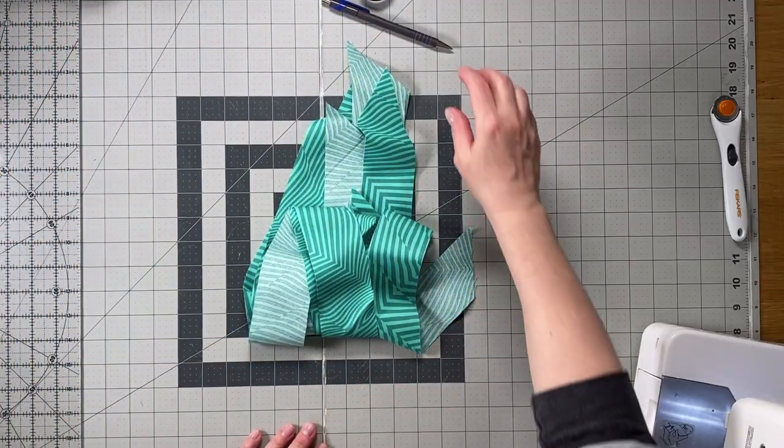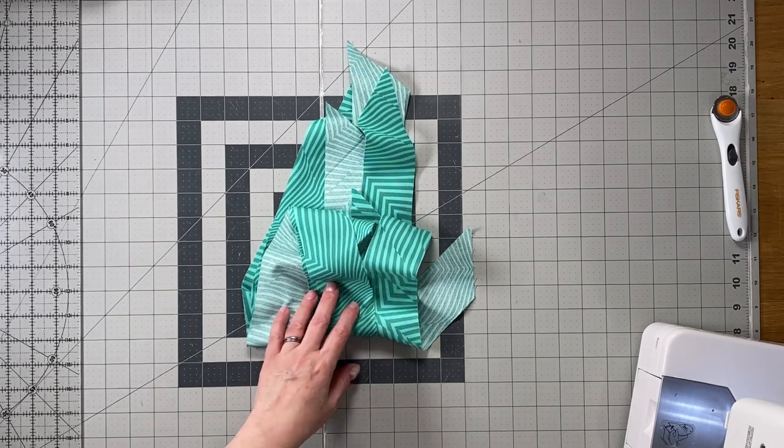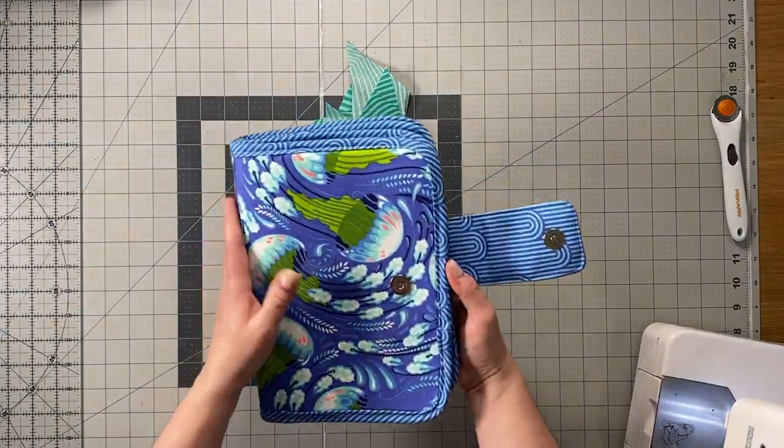Hi everyone, I'm Celine from Blue Kala Patterns and welcome to video two for the Sage Booklet. The first thing we're going to do is prepare the body binding — that's the binding that we see all the way around the booklet.